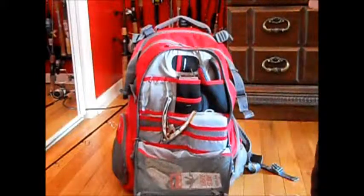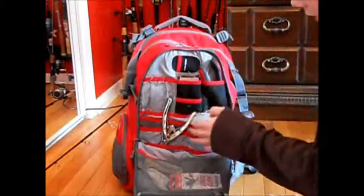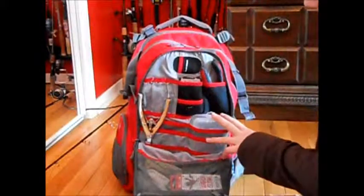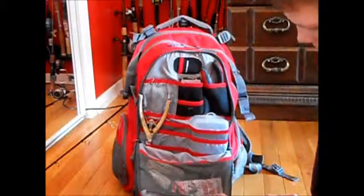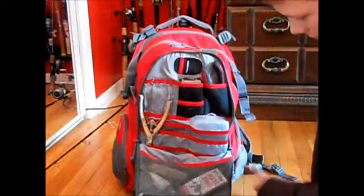So I got like my scale there, long pliers for if they swallow it, a bunch of hooks and ball weights, some circle hooks, flashlights, and a knife.